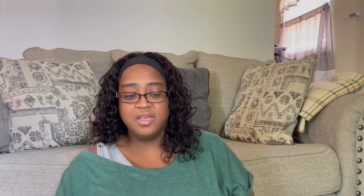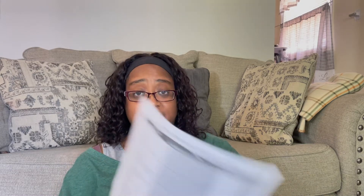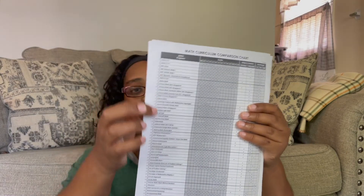What you will also get off of there is curriculum comparison charts. They have one for history, one for science, one for literature guides, one for math, and one for language arts. On these sheets, it comes with two sheets. They give you the grades that the curriculum covers, whether it's Christian or secular, and a price range. So you can go in here and highlight and say, I only want curriculum that has this grade, non-Christian or Christian, and you want the price to be on the low range. Then you can see all the curriculums that are within what you want to do and what you want to spend.